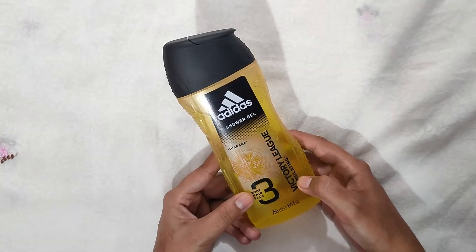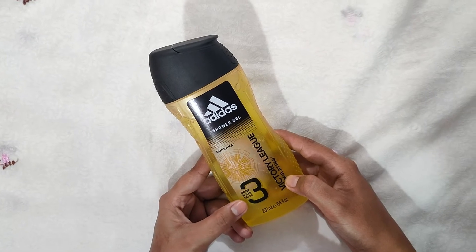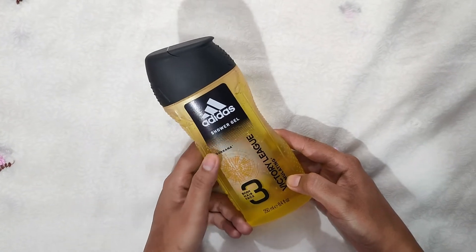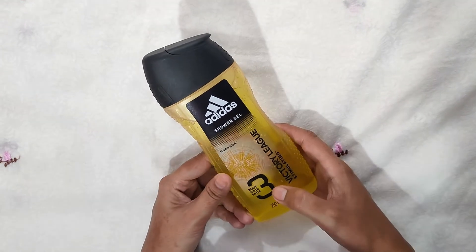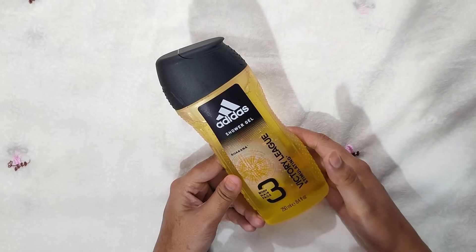The main thing is 3-in-1: this is body, hair, and face. It is suitable for all. You can use it as a body wash, hair wash, shampoo, and face wash.